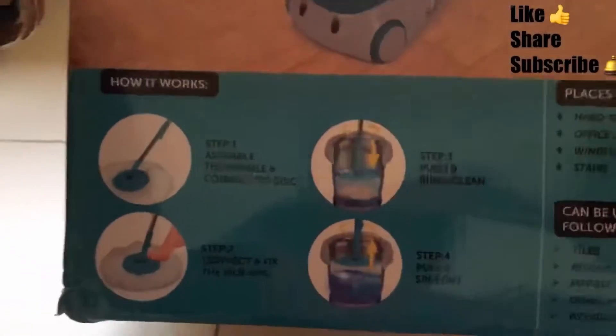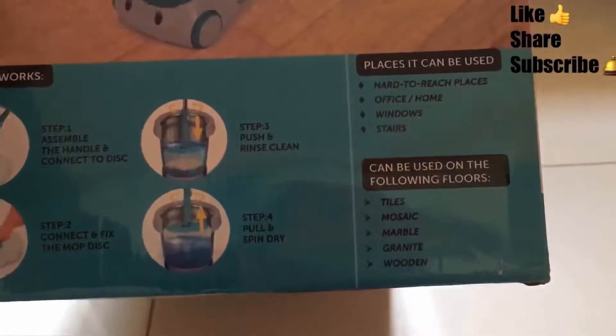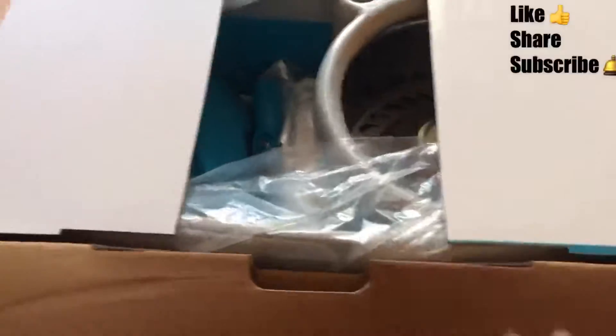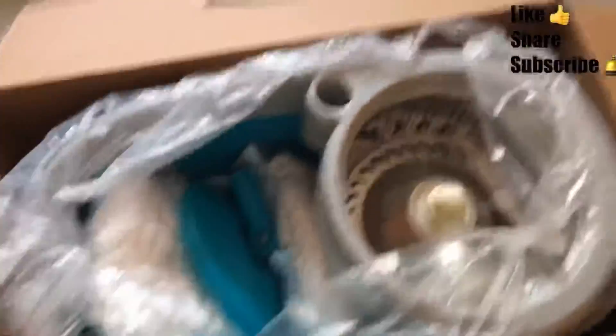The packaging is very wonderful — they have given an extra box to pack the mop box. It comes with very good packaging. Flipkart has done a very good job as far as the packaging is concerned.